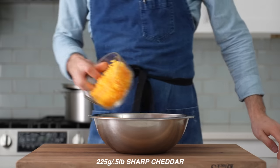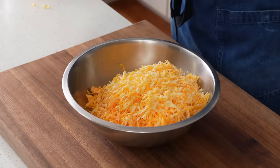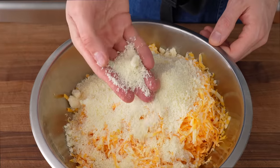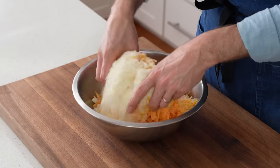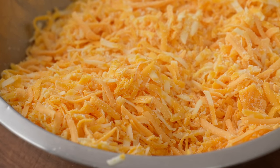Once all these cheeses are shredded, I'm going to combine them into a medium bowl. That's 225 grams or a half pound of sharp cheddar, 225 of American cheese, and then 225 Colby Jack. Now for the fourth and still optional cheese, I'm going to add in 125 grams of grated parm. I find adding some aged cheese flavor to this mac just gives it a touch of added complexity without making it taste too fancy. I'll toss all these cheeses together — a perfect blend of sharp, creamy, gooey, and umami.